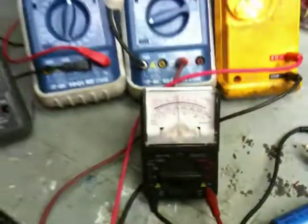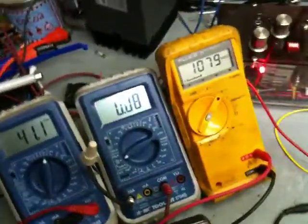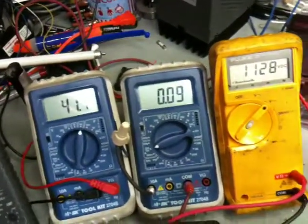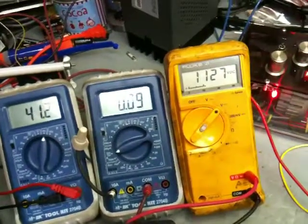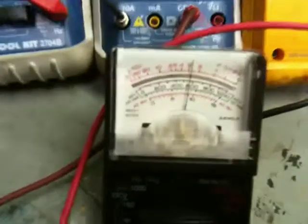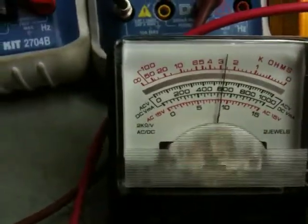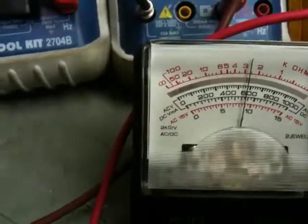It seems to be doing accurate measurements. Right now I am at 41 kHz, 0.09 amp, and my output is 1027 volts DC. My input is right about 9, just a little under 9 volts.